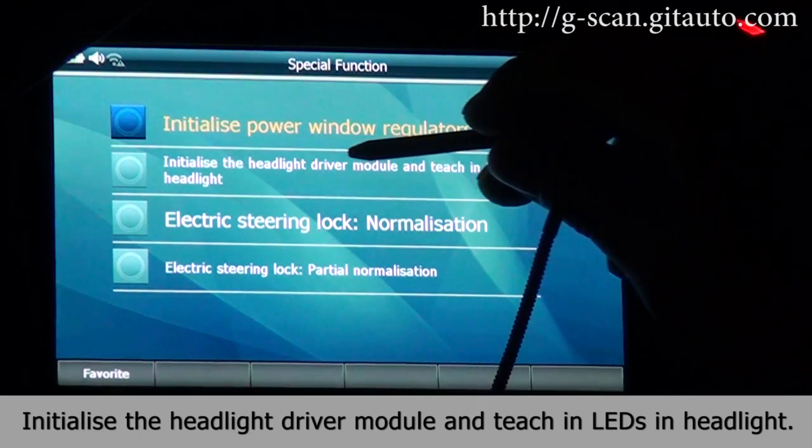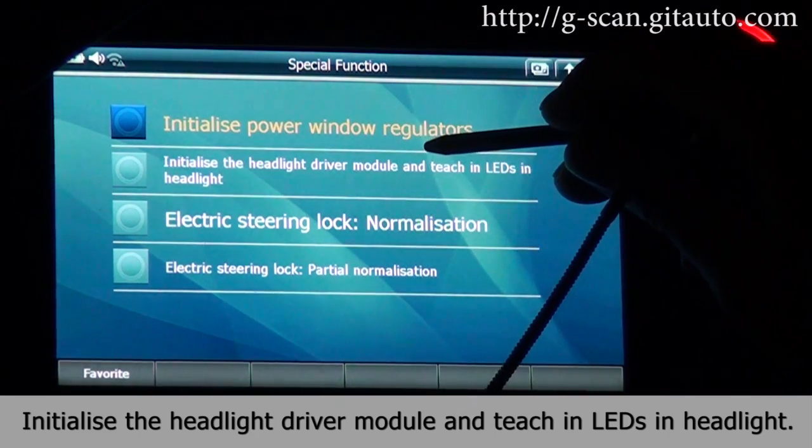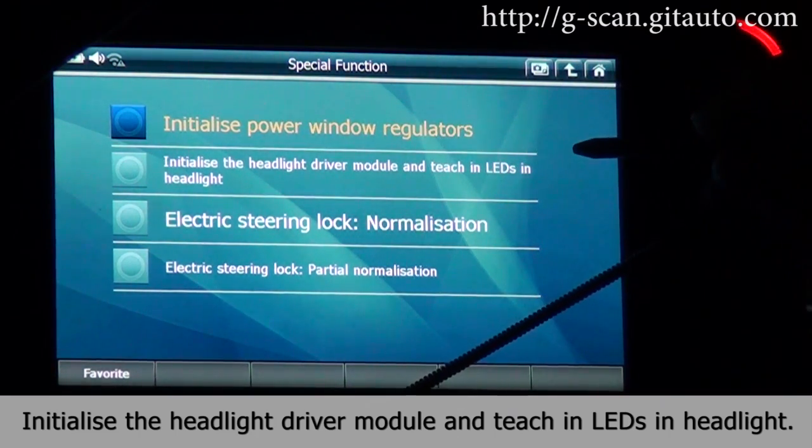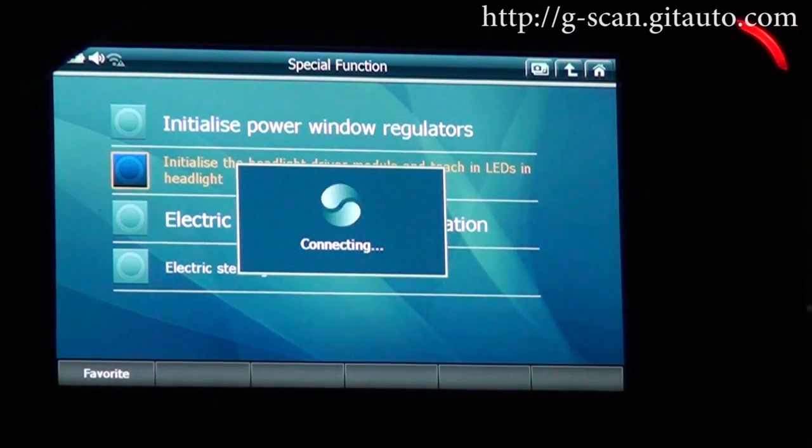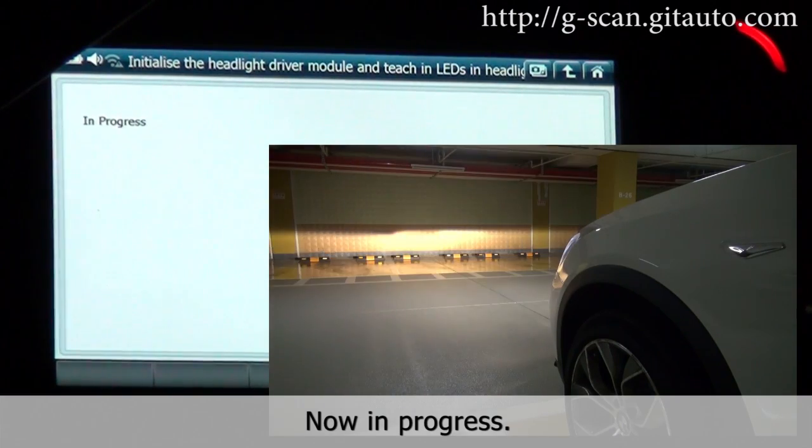Initialize the headlight driver module and teaching in LEDs in headlights. Select. Now in progress.